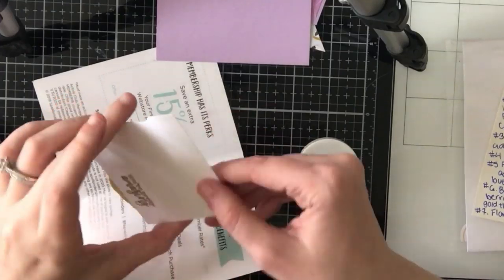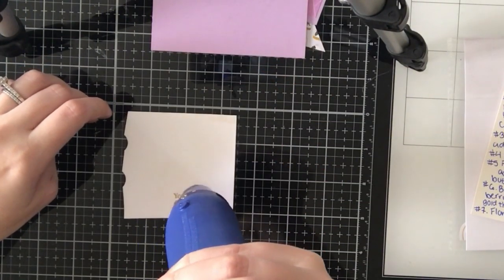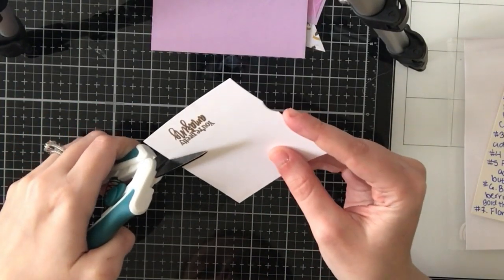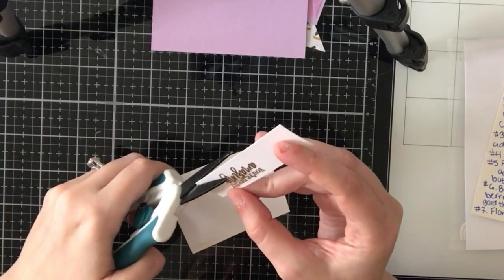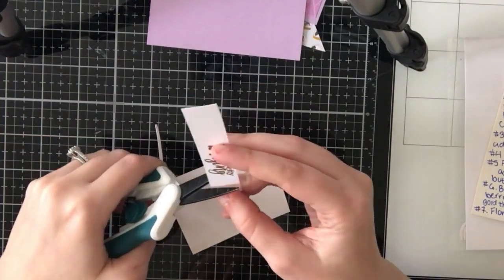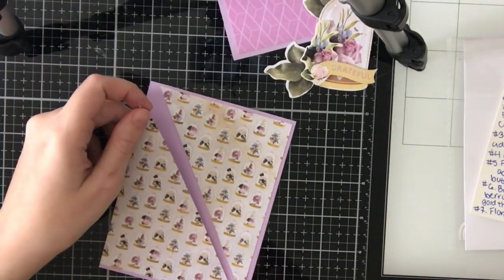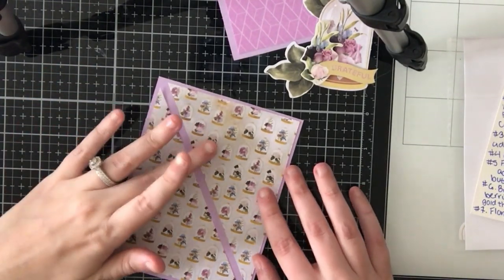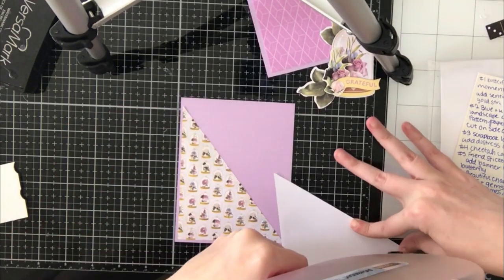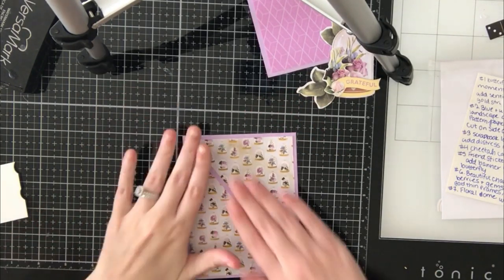For card four, I'm going to start by gold heat embossing a sentiment from the stamp set — I chose 'you are amazing.' I'll heat set that and then trim it out. The gold embossing powder I'm using is by Hero Arts; I really love this powder. I'm going to flag the end of that sentiment, then work on my card panel. I cut out the pattern paper with the floral domes, cut it to four by five and a quarter inches, then cut it in half to create triangles. I also trimmed off about an eighth of an inch from each triangle so I was left with a gap in the center of the panel.